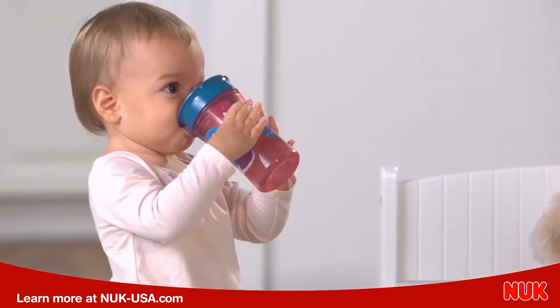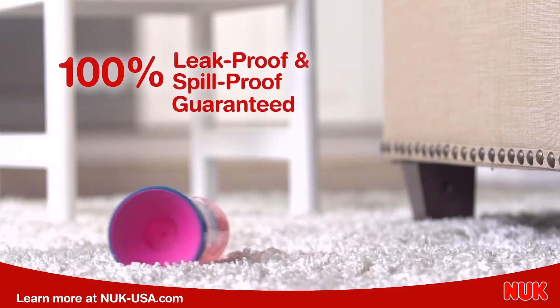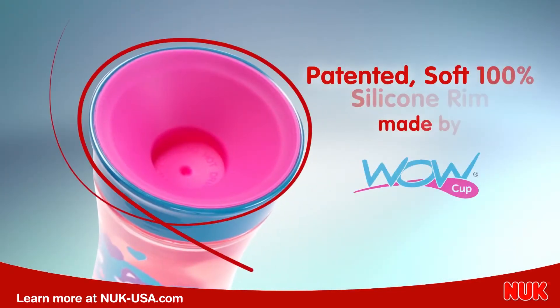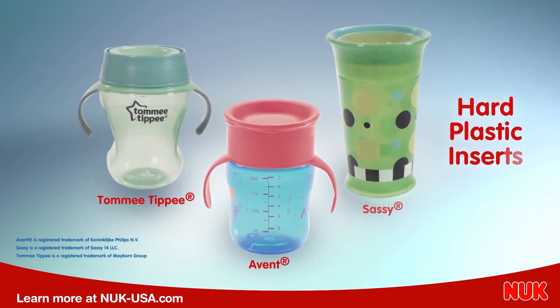Discover the magic of the Nook Magic 360 Cup, the only 360 cup that is 100% leak-proof and spill-proof guaranteed. The Nook Magic 360 Cup features the patented soft silicone rim made by WOW. Others have hard plastic inserts that are less comfortable for drinking.